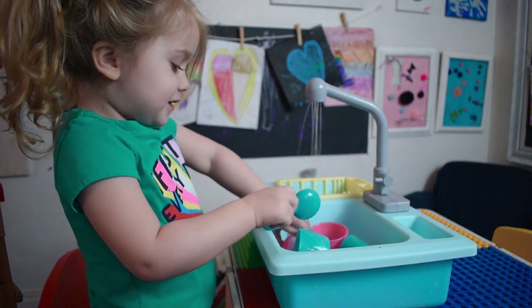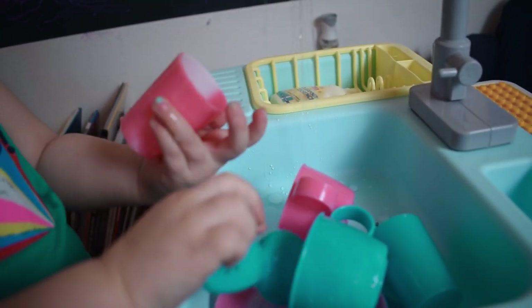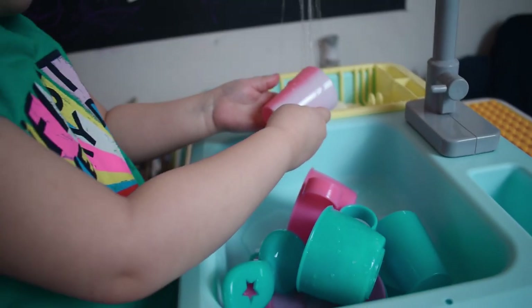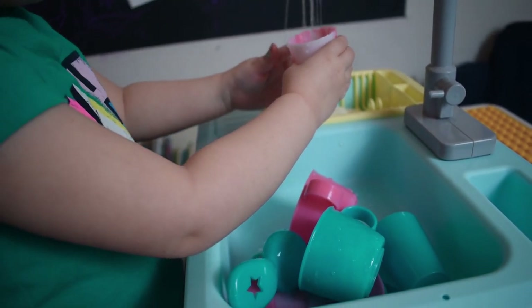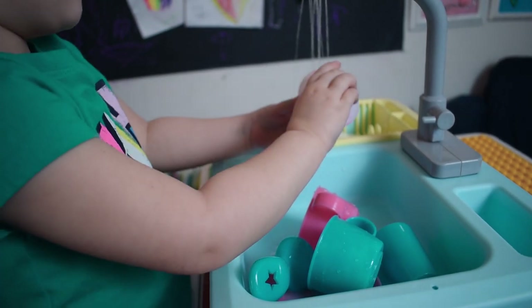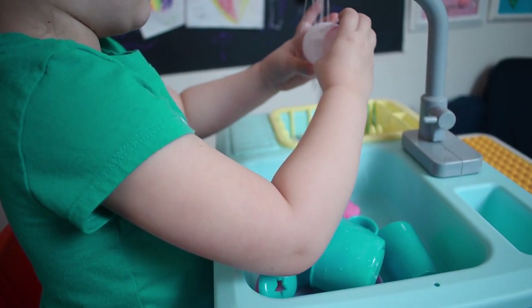Got the brush. So are they changing colors? They are changing colors. When the warm water gets on the cups, it changes them — changes from pink to white. Whoa! And that's how you know it's all clean.